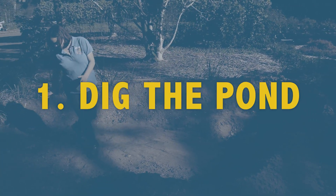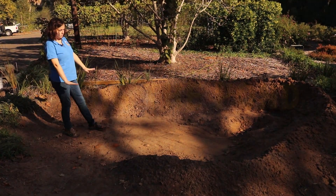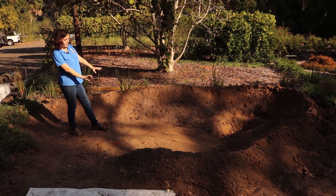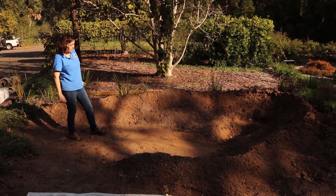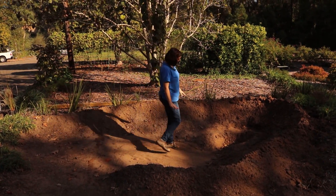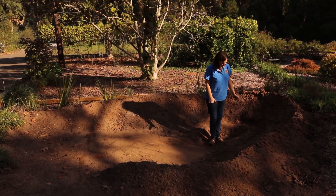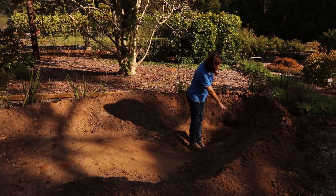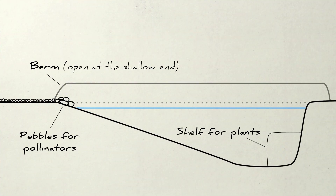Starting up here, this is where our little beach starts. This is where little frogs and all sorts of other little critters will be able to slowly walk into the water. And then all the way down here is our deep end. About 12 inches up from there, we have a little shelf where we'll be able to put our plants. And then the berms here will be keeping our water in.